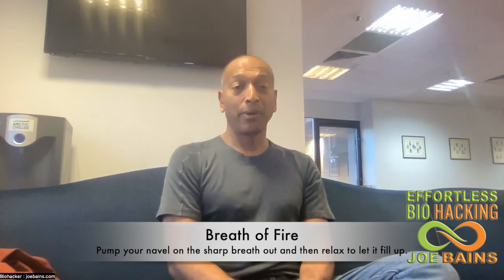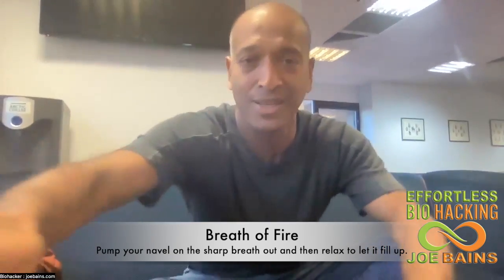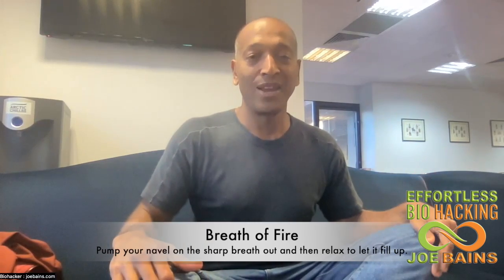I want to talk to you about Breath of Fire. Breath of Fire is really powerful and it's really easy to do. What it'll do is heat you up, it'll give you loads of energy, and it's really quick to do.